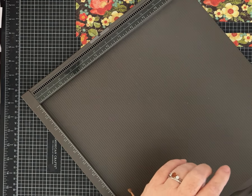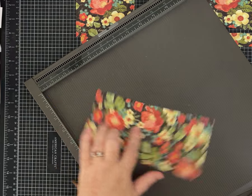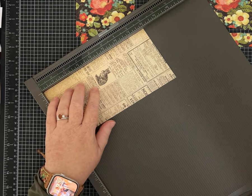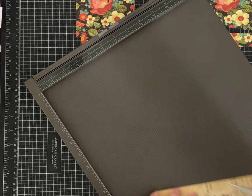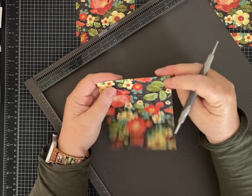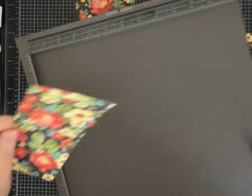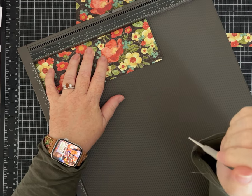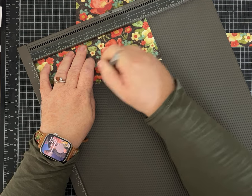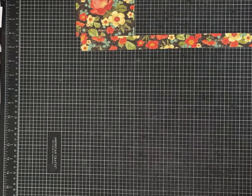Now take the four by eight piece and score it on the eight inch side at two and a half inches - this is going to be your front flap. Then this piece - the three by eight - score it at four inches. That's all the scoring.